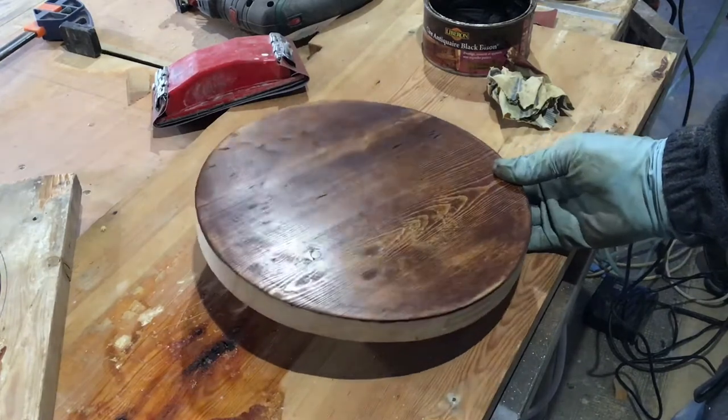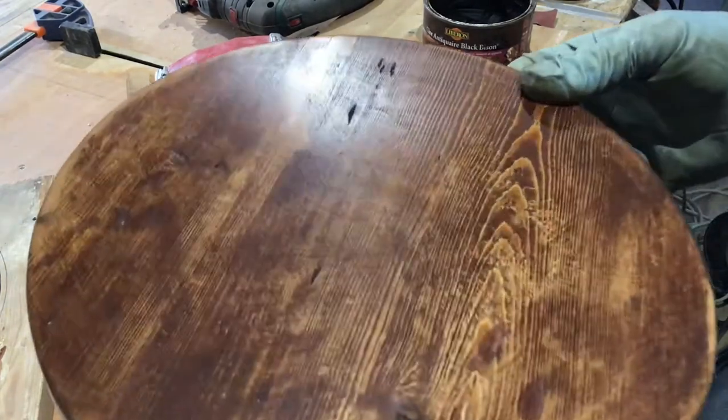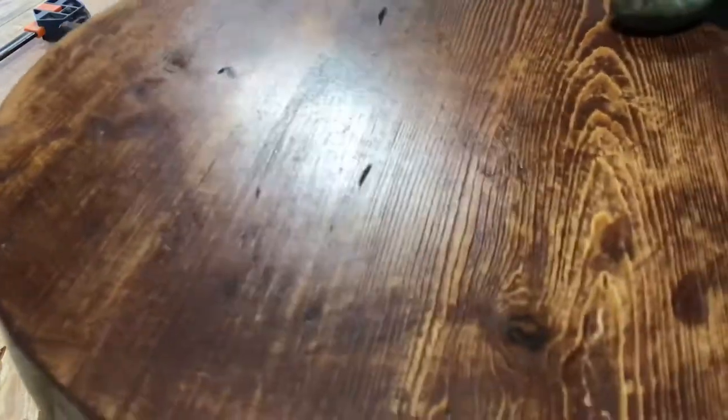Let it soak in and dry for a few minutes and then just get yourself a clean cloth and polish it all up, and this is the effect that you get.